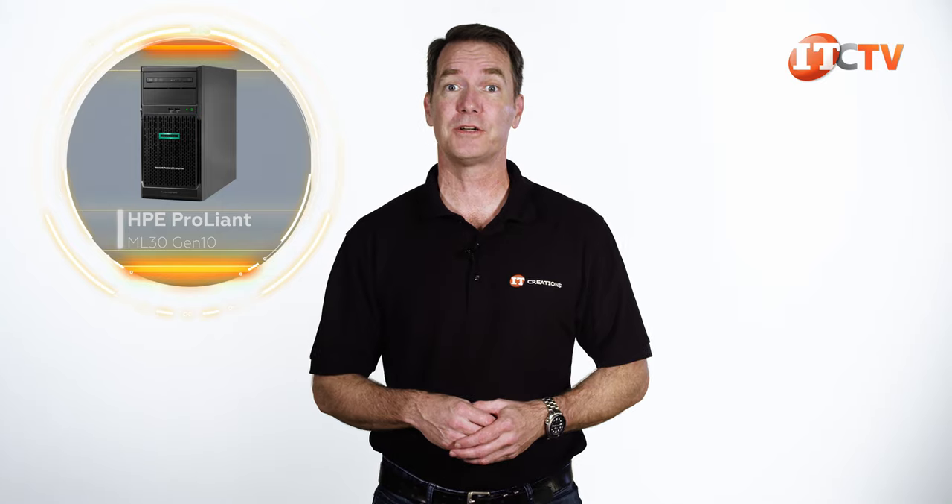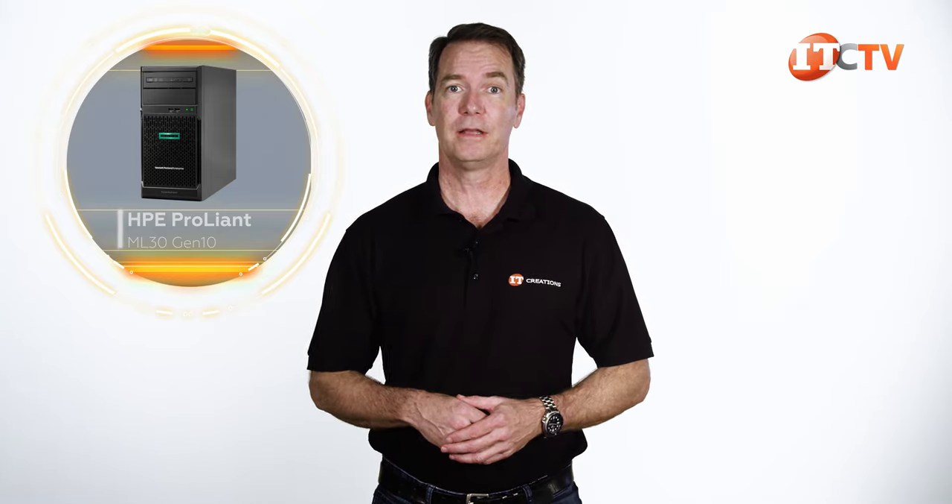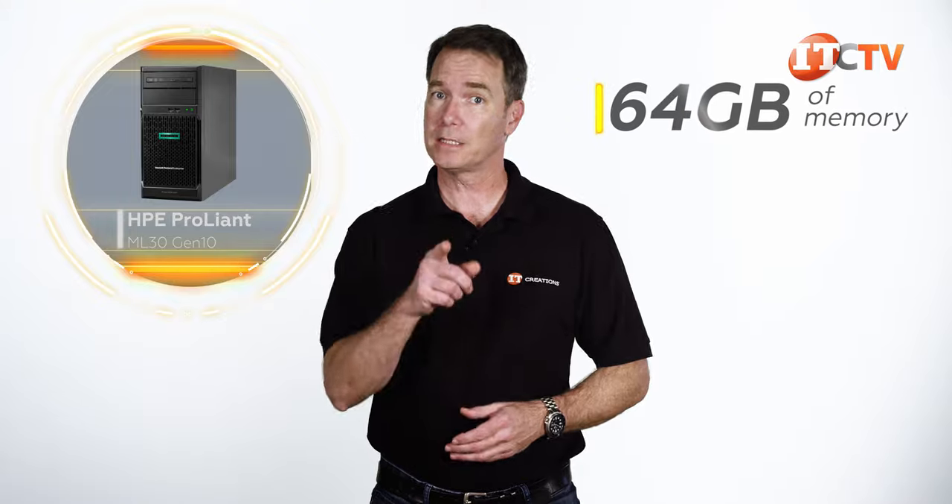I do believe that. Along with that single processor — and no, it's not a scalable processor — this system will support up to 64GB of memory. Let's take a look.